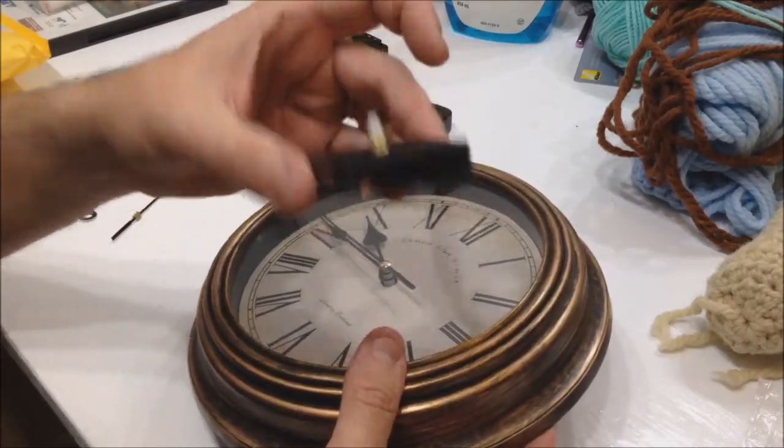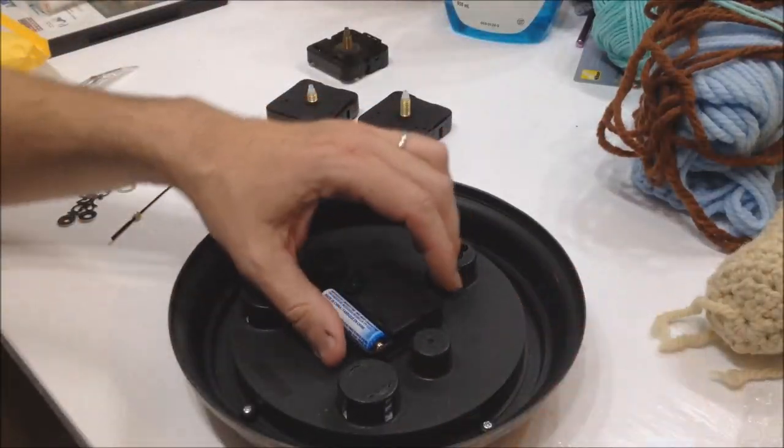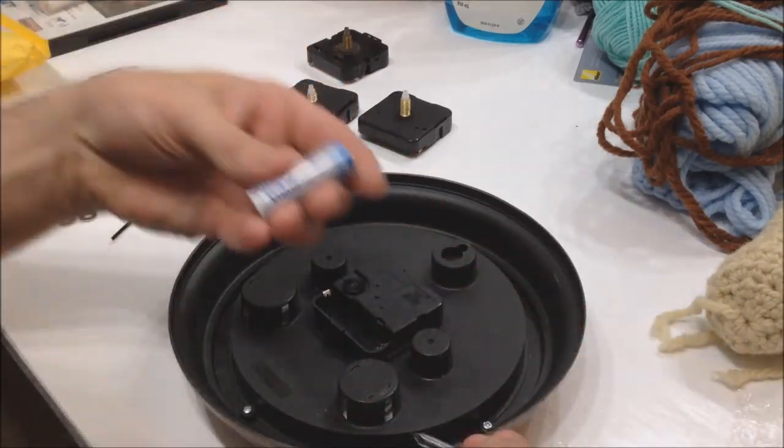This video is just how to convert your clock from one of these ticking movements to a silent one. These run for about a dollar or two on eBay with free shipping from China, so expect to wait a month to get them, but once they're in, it's worth the wait.